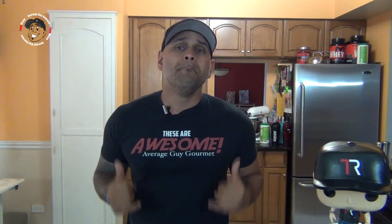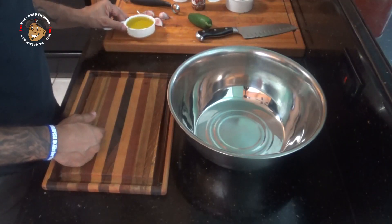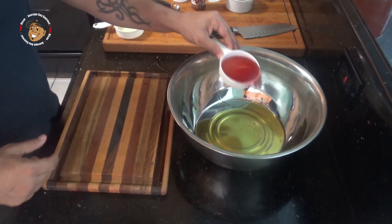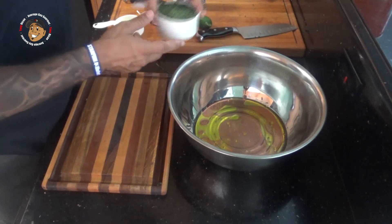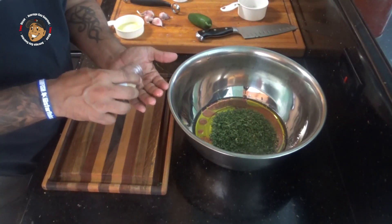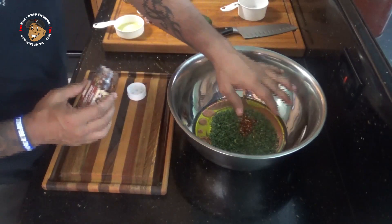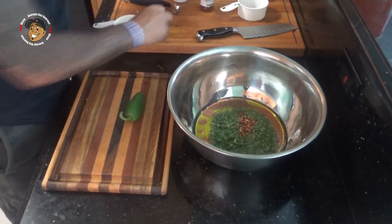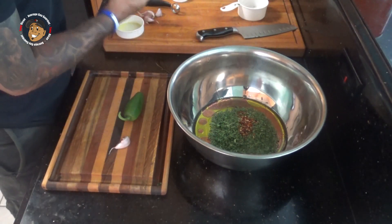Now these wings are some of the simplest things I have ever made. First we're gonna start with the marinade. For that I'm gonna take some oil, some red wine vinegar, parsley, some red pepper flake, and then I'm gonna go ahead and dice up some jalapeno, some garlic, parsley, and mix that all together.